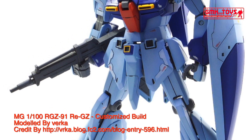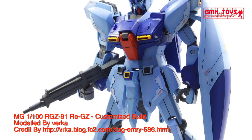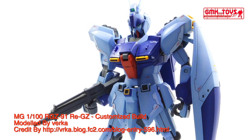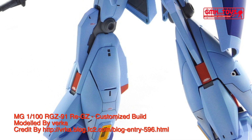Prototype transformable general purpose mobile suit. Model number: RGZ-91. Official name: REGZ. Head height: 20.5 m. Overall height: 21.5 m. Base weight: 24.7 metric tons.